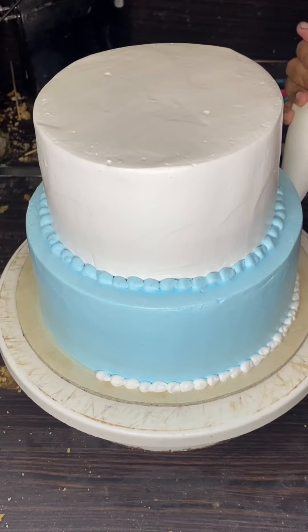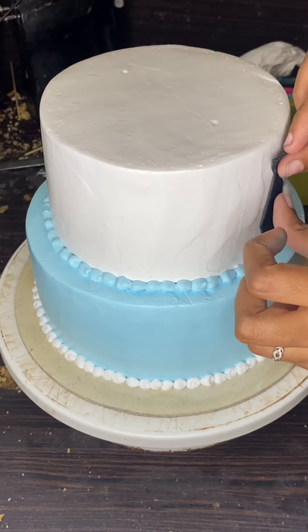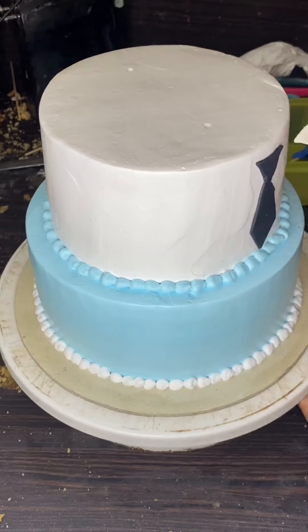We used a super sturdy box support. Then we cut over and print these tiles.